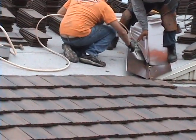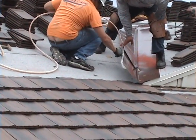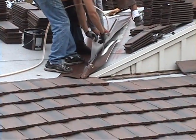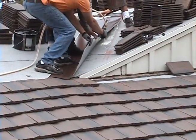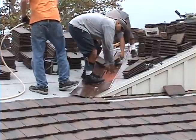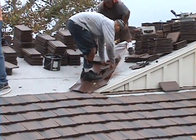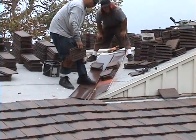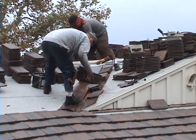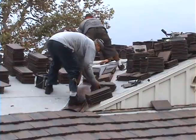Now there goes the connection piece, the other tile foam underneath, the other connection underneath again — no penetrations, all foam. Now to be weighted down, straightened out to where it's perfect, permanently set in place once that foam dries.